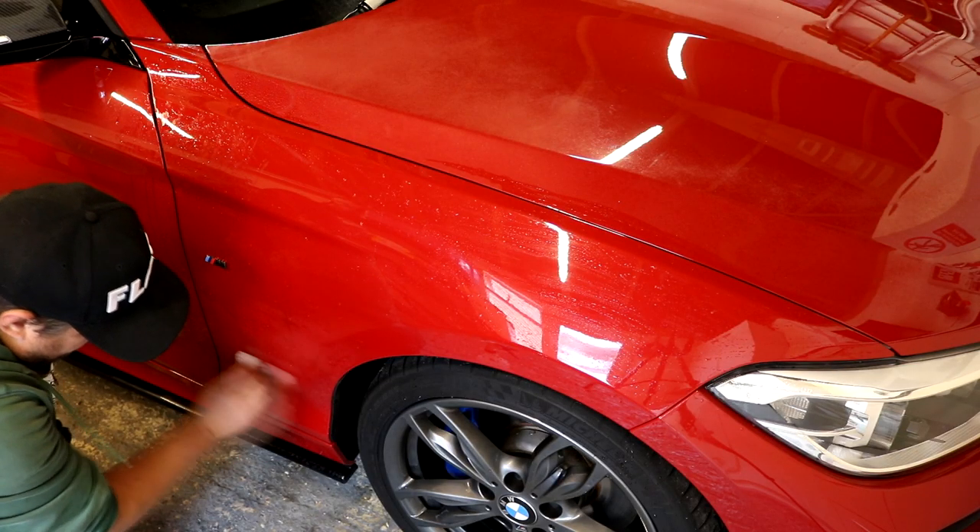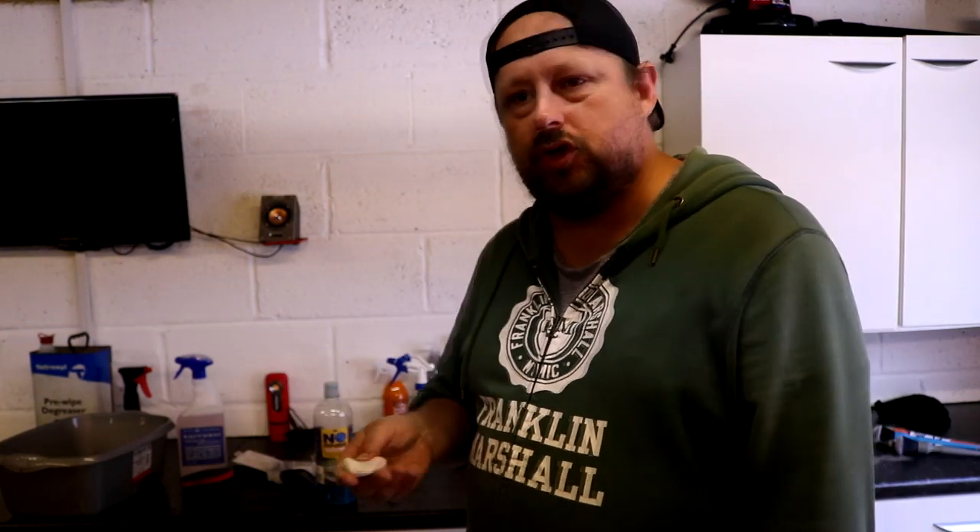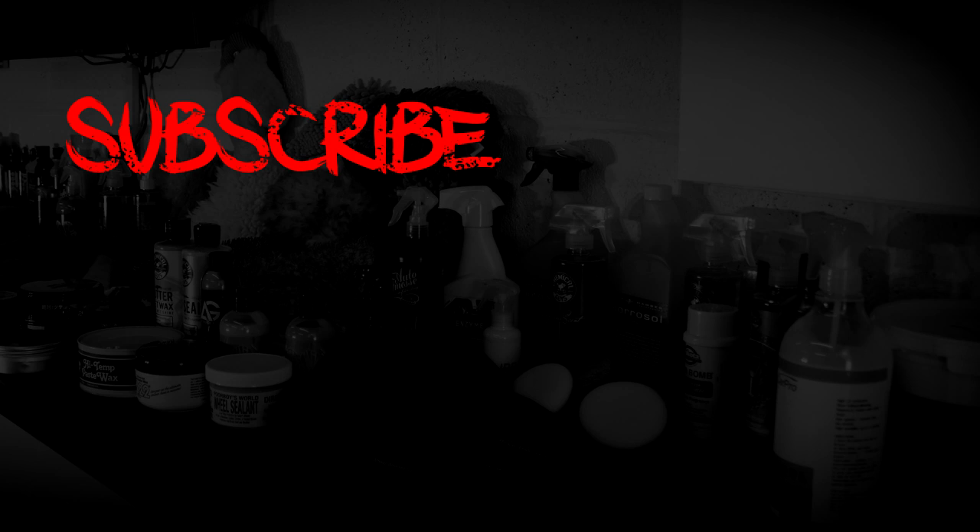That's it — nothing too complicated. The clay bar I typically recommend is the Built Hamba clay. It's well priced. There's a white light version, a medium black version, and a regular aggressive blue version. I'd start with the white clay by default; if you've got a bit more contamination, go with the medium; use the blue only if you've got overspray, which is the hardest contamination to remove. Hope this video was useful — let me know in the comments. Thanks for watching the Forensics Detailing channel.